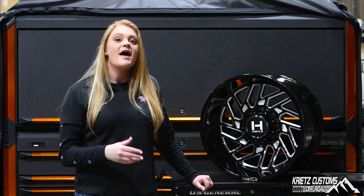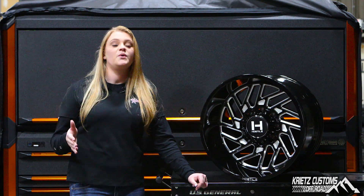Another finish this wheel comes in is armor plated, which is Hostile's chrome. The sizes range anywhere from a 20 by 9 all the way to a 24 by 14, with various bolt patterns and offsets.